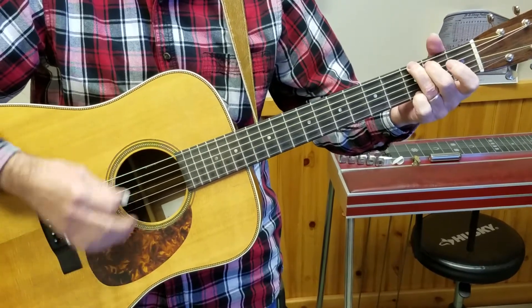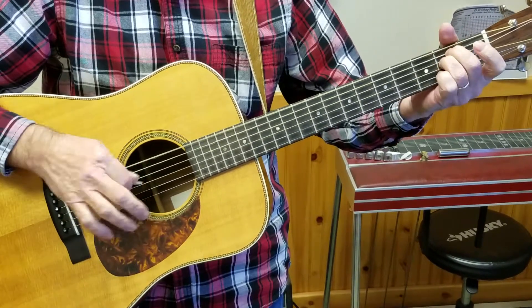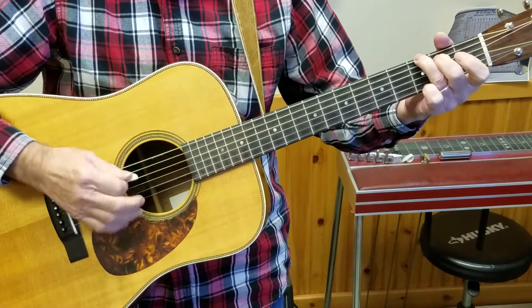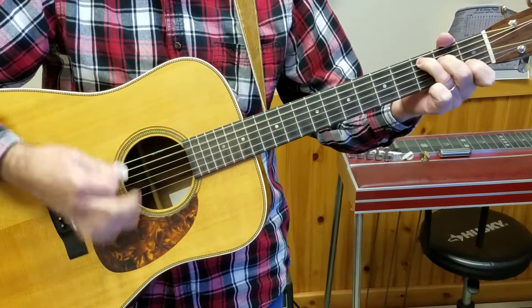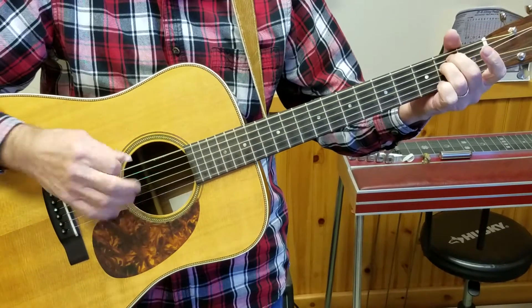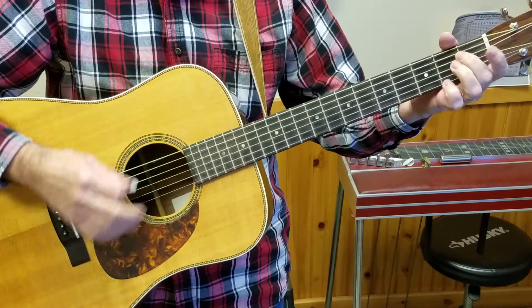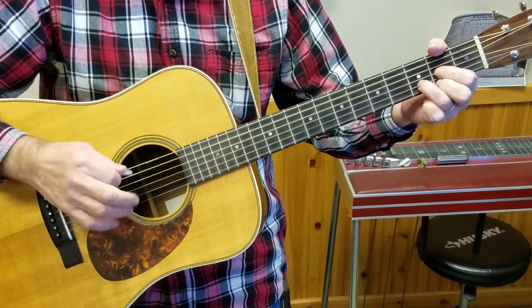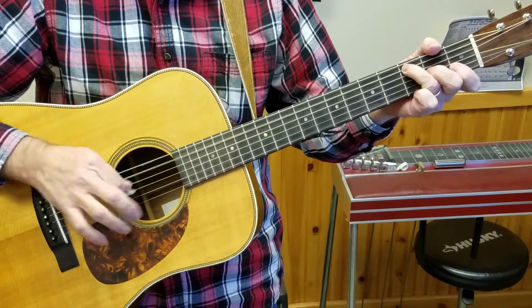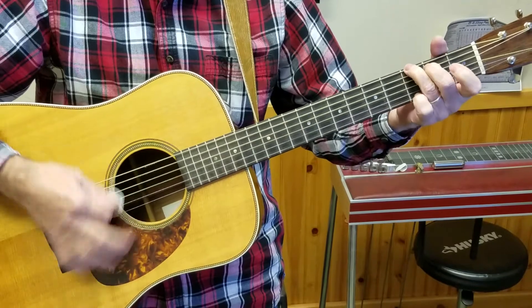One more time: one, one, one, four, four, one. Six minor, five, one. Six minor, then five. One, one, one, four, one. Six minor, then five, and a five, flatted seven, one, four, one, four, four, one.